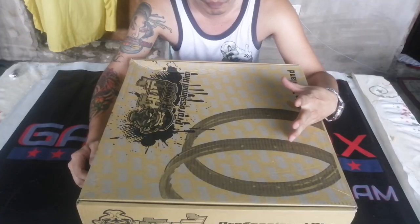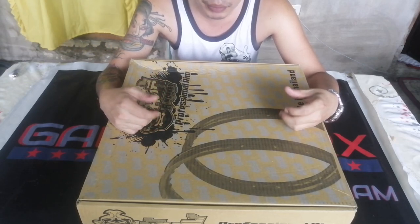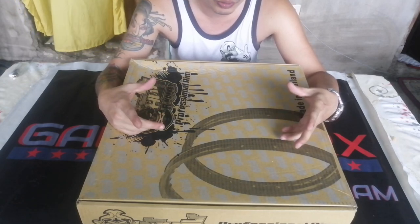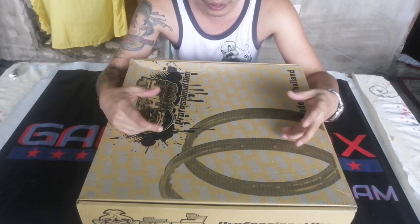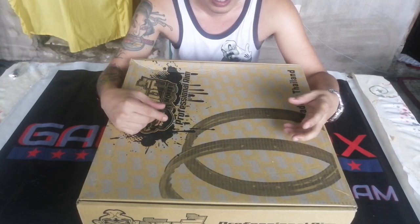Ipapakita ko sa inyo kung ano yung dapat niyong tignan kung bibili kayo ng rim, kahit anong brand pa yan. Kasi sa akin, wala sa brand yung rim — nasa quality ng pagkakagawa. Meron kasi minsan, sasabihin nila, 'O original yan, ganito yung brand yan.' Pero factory defect, pangit yung pagkakagawa, parang hindi sulit yung binayad mo.